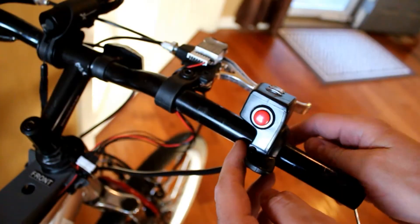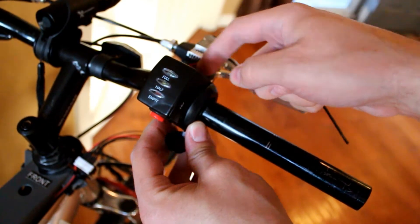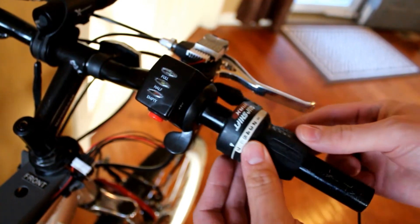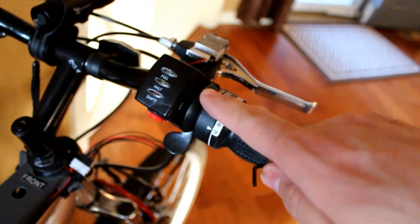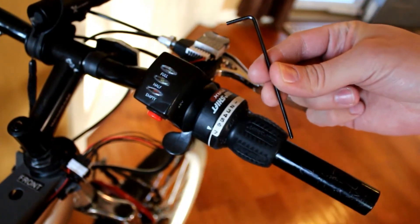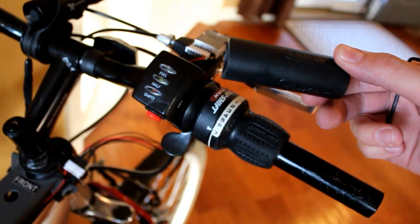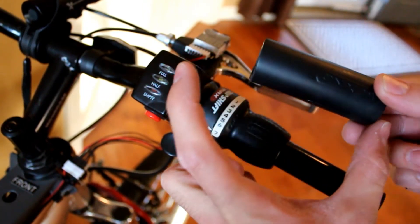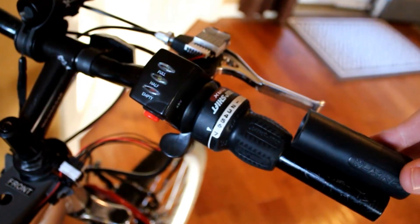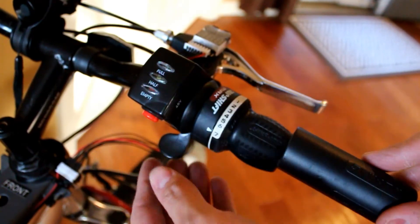The thumb throttle is super easy to install — it just slides on the handlebar. I'm putting it right against my brakes, and you can slide the gear shifter on too. They tighten on to the bar with an Allen hex, so super easy. The kit also came with some rubber grip handles. These were a little long for my application so I just took scissors and cut them to size, slid them on, and tightened down with the Allen key. And you have your thumb throttle all set up.